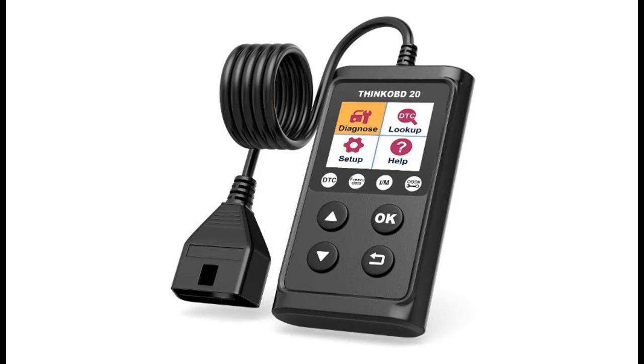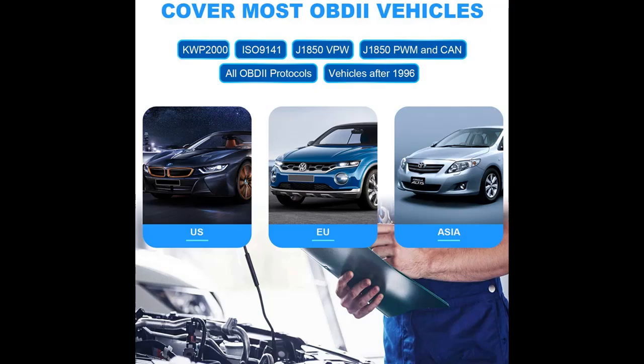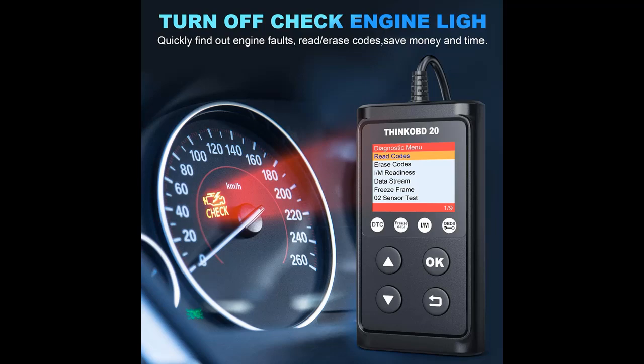Highlight features and quick overview of the ThinkCar ThinkOBD20 OBD2 Scanner with Full OBD2 Functions. The ThinkOBD20 features Full 10 Modes of OBD2 Functions, DTC Lookup, and a 1.77-inch LCD Color Display. It's truly an excellent OBD2 Code Reader that you should keep in your car as standard equipment.